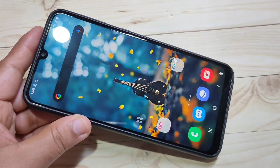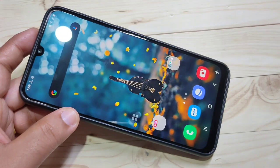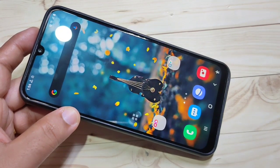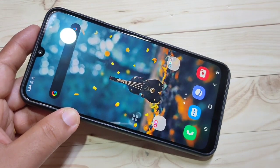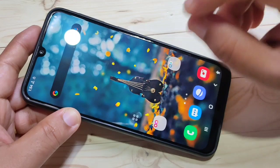Hello friends, welcome to my YouTube channel. In this video I am going to show you the top 10 tips and tricks of this device. If you are new to this channel, please subscribe and press the bell icon for more tech videos. Now let's start with the first hidden feature of this device: how to hide the notch display.